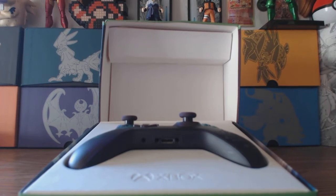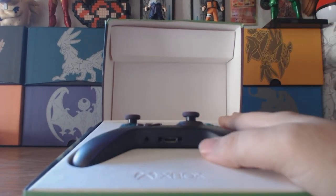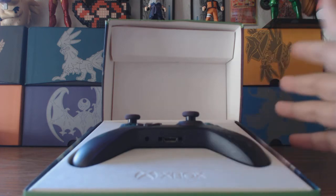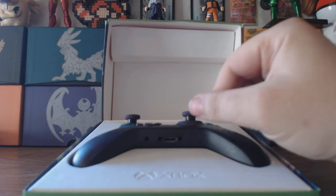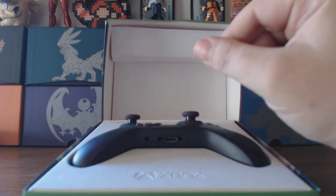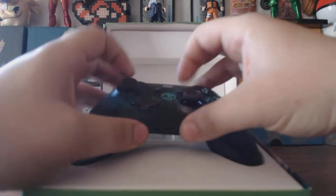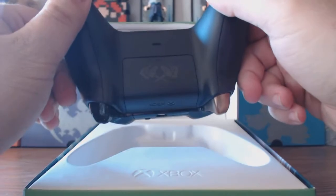There is also a charging stand for this controller. We didn't get it yet. This controller goes for anywhere from — I believe we paid $60 and change for it. It can go up to $70, $80, and I think now that it's sold out it will probably hit the hundreds. There is a charging stand that you can pre-order now for this, going for I believe $50. The controller sits on top of it and the whole bottom part is where the stand is, and the rechargeable batteries will go in the back.